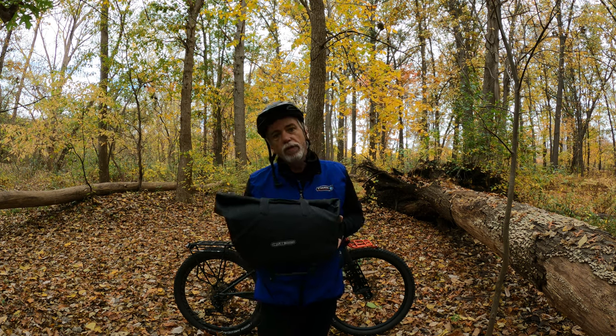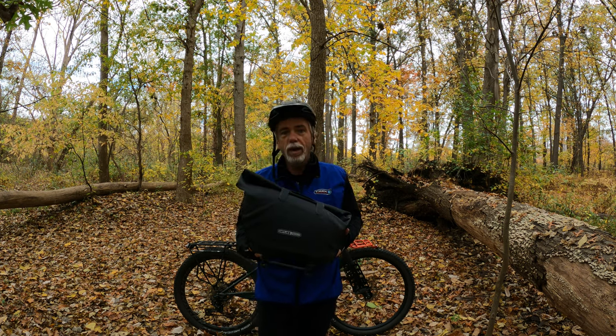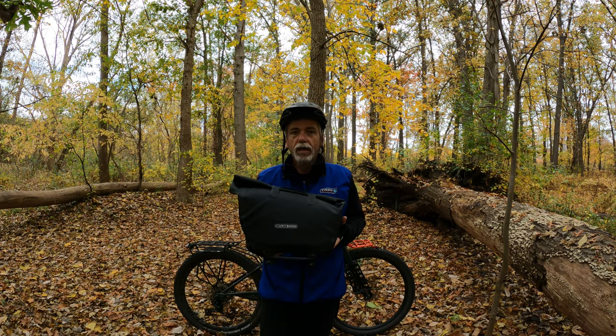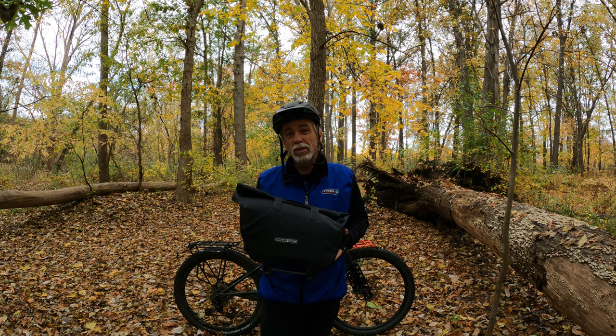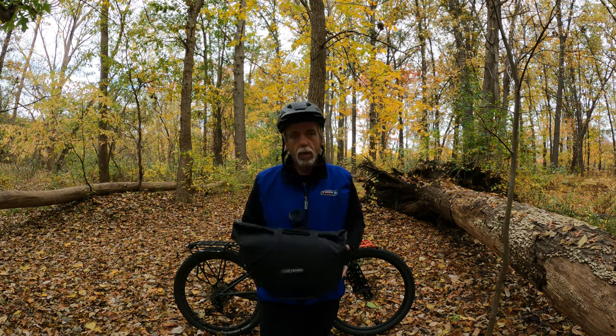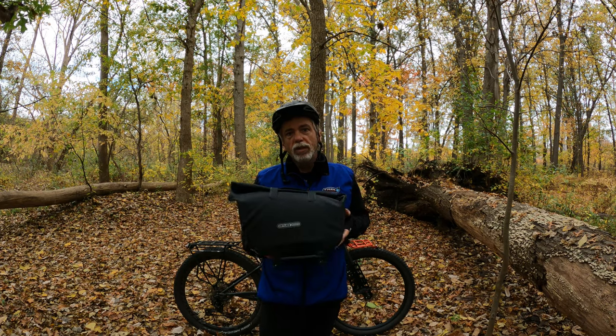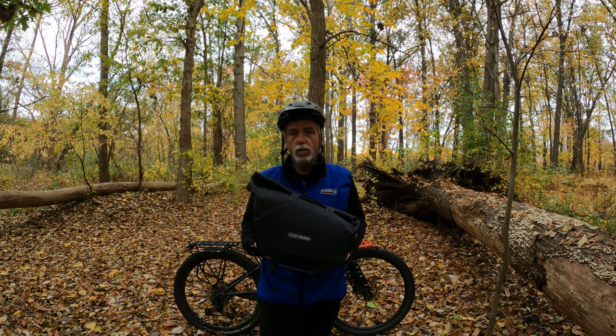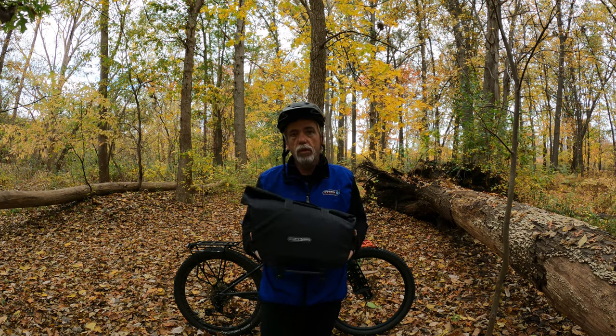The carrying load for this bag is 22 pounds, but we all know that's just a reference. I've definitely had quite a bit of weight in here. 22 pounds is quite a bit just for one bag though, so that's not too bad at all. It is a seam welded bag and I've had no issues with it whatsoever. It's also a roll top closure as you will see.